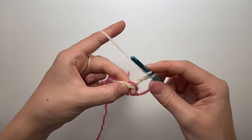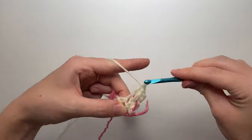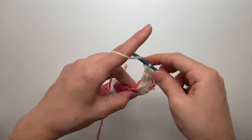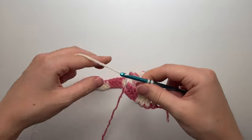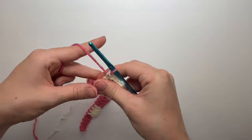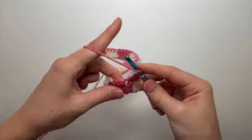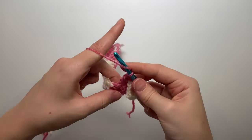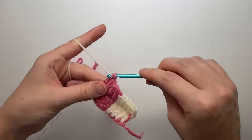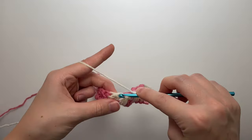Do a double crochet into the very first stitch over the pink yarn, then into the next one. You don't really have to count because you're just going into the previous stitch. Do one more, and on the last one change colors — drop this and pull the pink through those loops. Now working over the white yarn, go into the next four stitches, changing colors on the fourth.